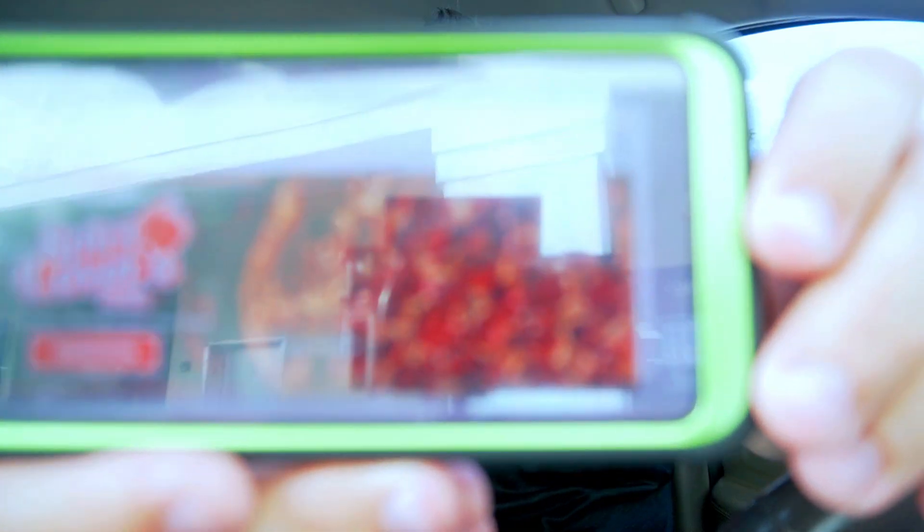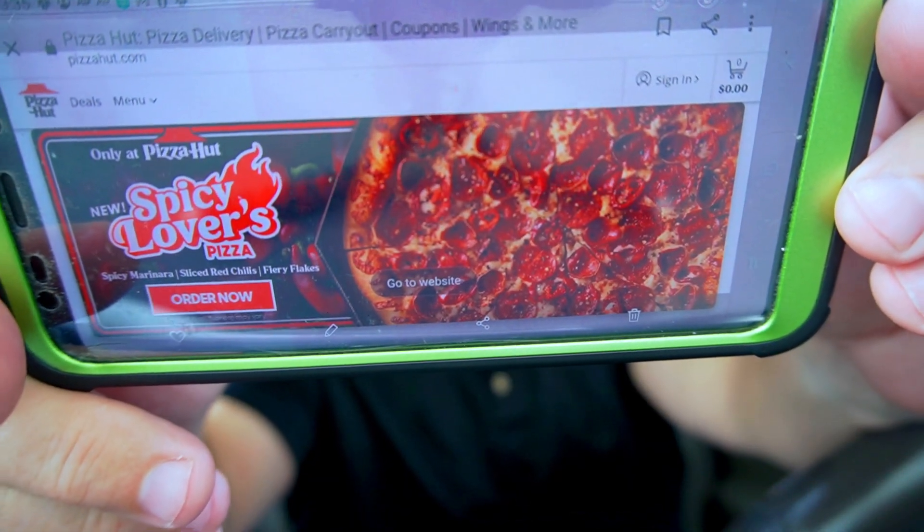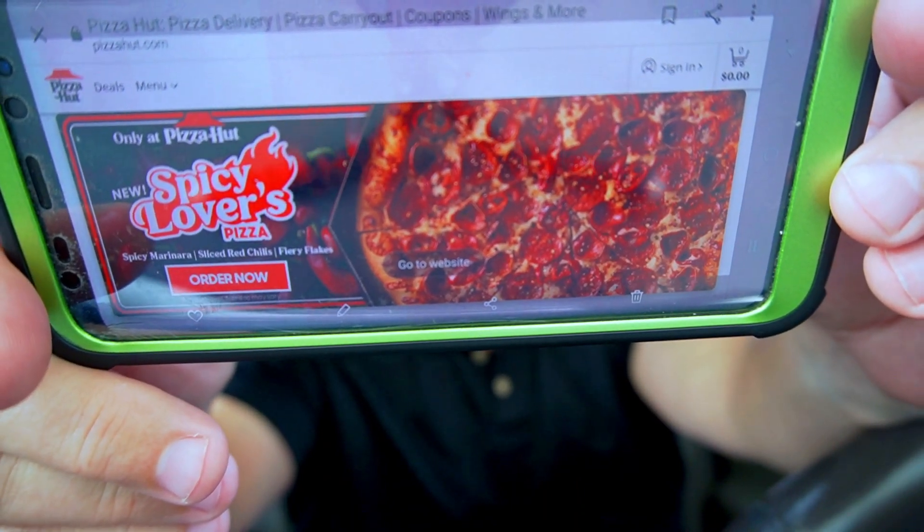I really appreciate that — it means more than you know. All is good, so we are going to get into the video. We're doing another review on pizza — the Pizza Hut Spicy Lovers. It has spicy marinara, sliced red chilis which are actually jalapeños. From what I read, jalapeños as they get older turn red and get spicier. And then there are fiery flakes.